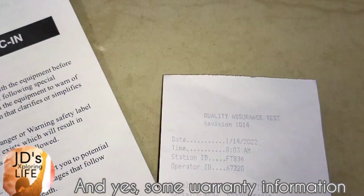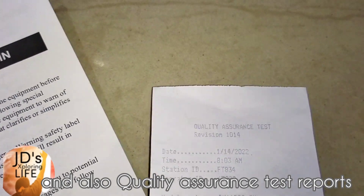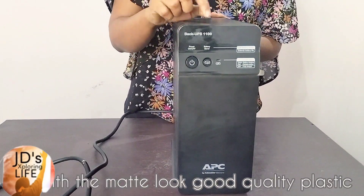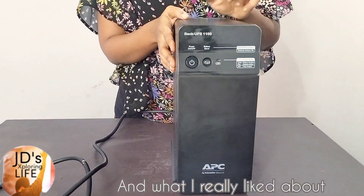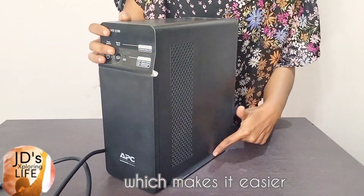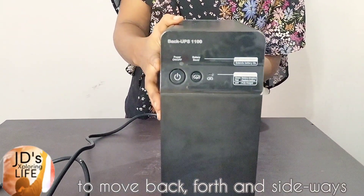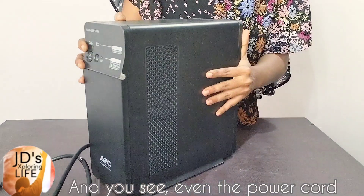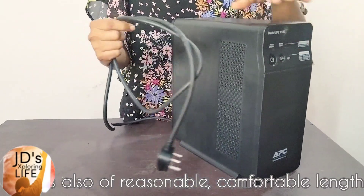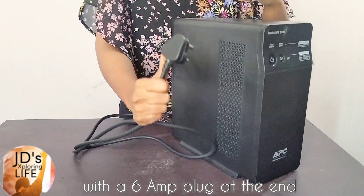And yes, some warranty information and also quality assurance test reports. This is the main UPS unit with a matte look and good quality plastic. What I really liked about this UPS is the firm bottom which makes it easier to move back, forth, and sideways. The power cord is also of a reasonable and comfortable length of about 1.5 meters with a 6-amp plug at the end.